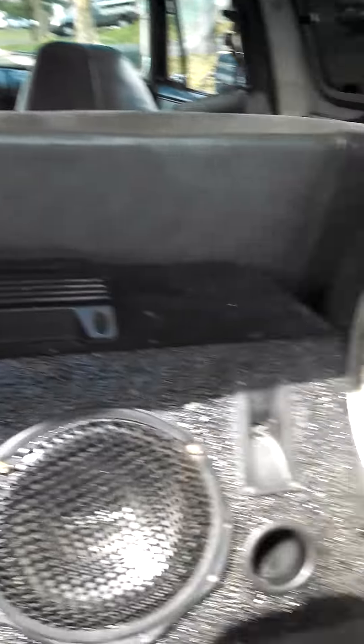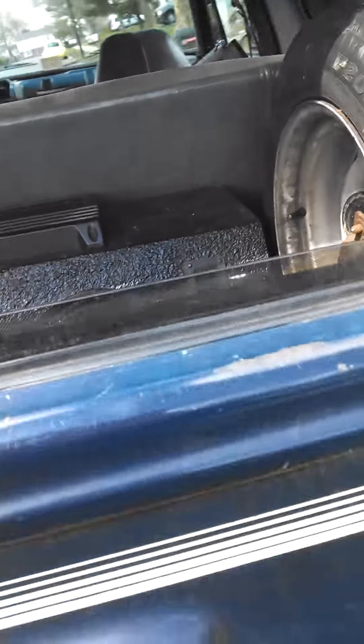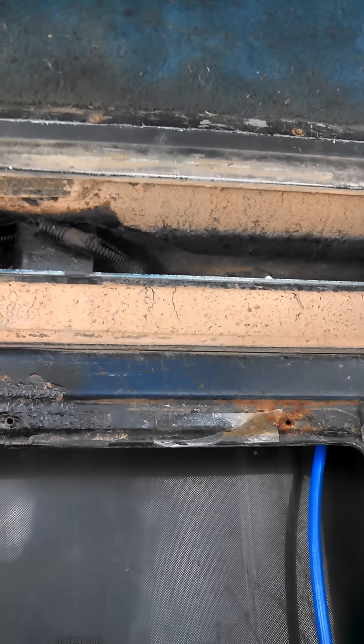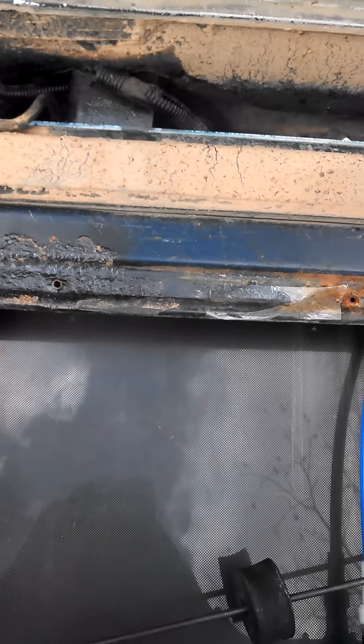Basically my problem with the tailgate was, let's see if I can get the flashlight on here. I don't know if I can. Down in there, I don't know if you can see it or not, but it's back there, plugged into that latch.